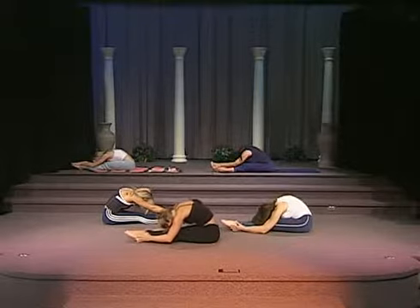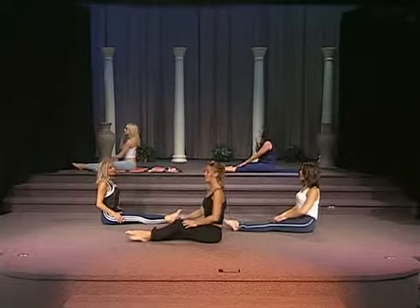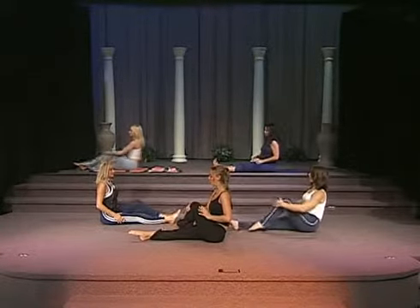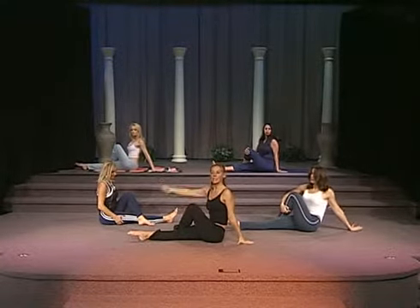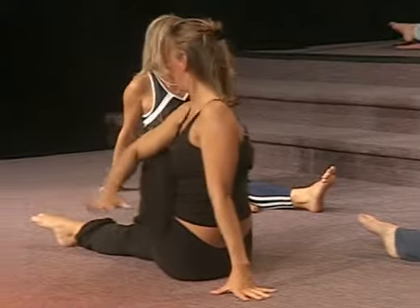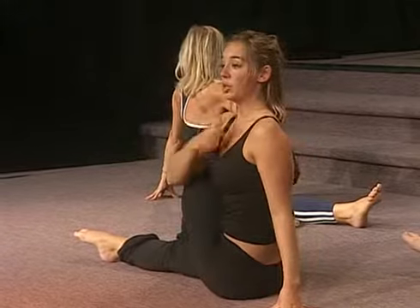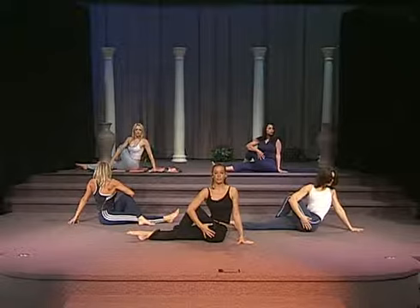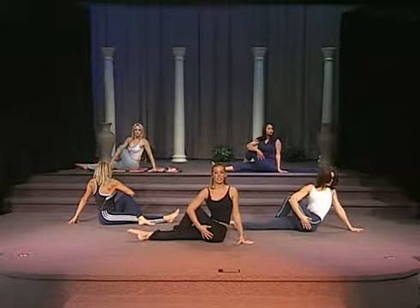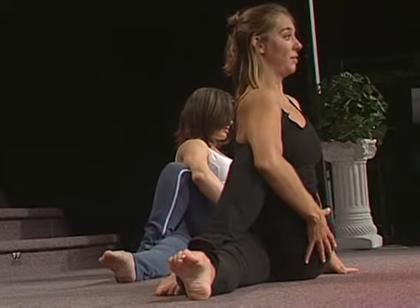Now you're going to slowly roll yourself back up to tall and we're going to do a rotation stretch. Take your left leg, cross it over your right knee. Place your left hand on the floor, take your right hand across, take your elbow against your knee and just rotate your spine trying to get both shoulders facing forward. Feel like you have a puppet string attached to your head, just dangling off the string, lengthening your spine, trying to put space between each one of your vertebrae.